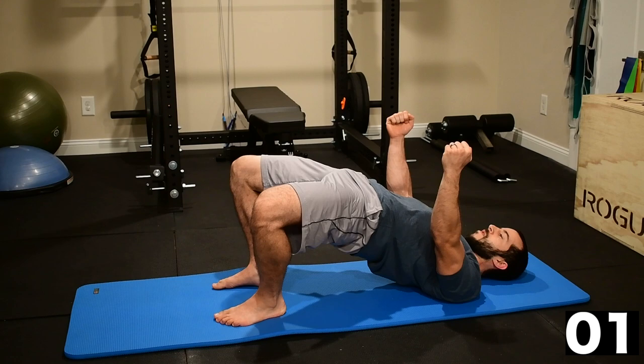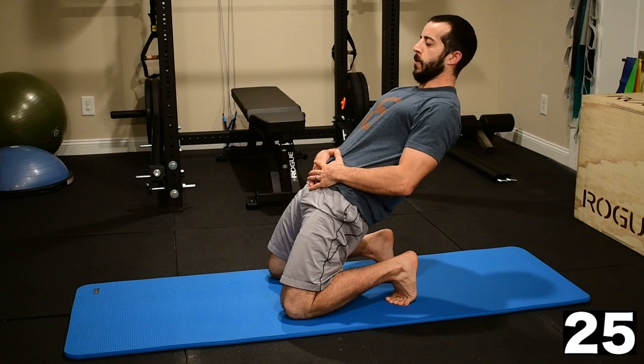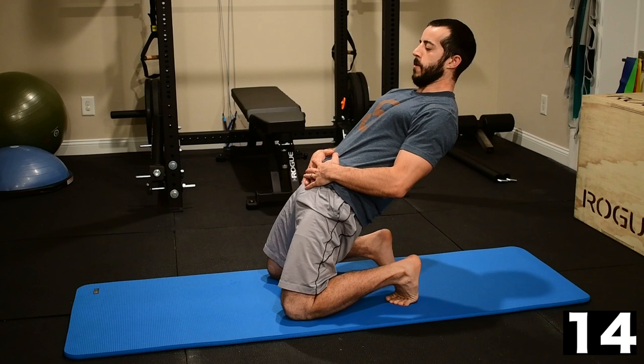Transitioning to the kneeling hip thrust. Tuck those toes underneath. Sit to the heels. Drive up, initiating the movement from the quads and then adding in the glutes as you get to that leaning position. We're doing a low limbo here — quads, glutes, abs, and upper back all engaged, forming a nice solid pillar, making a straight line from the shoulder all the way through to the knee.